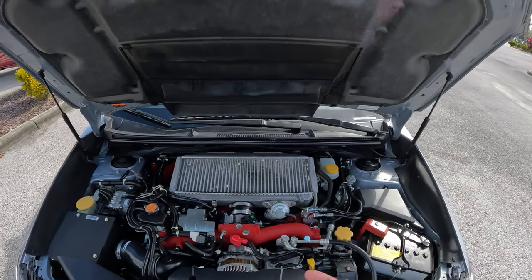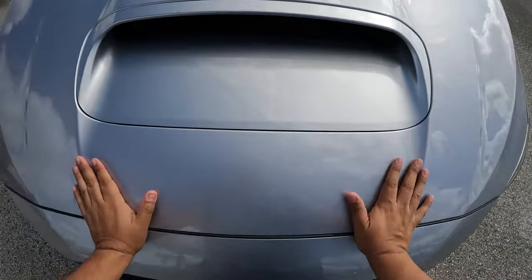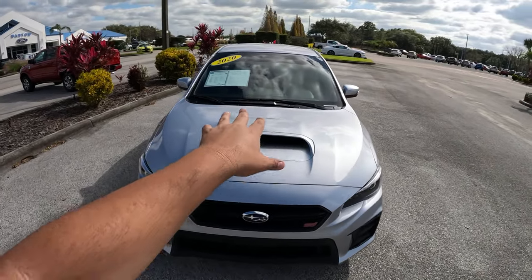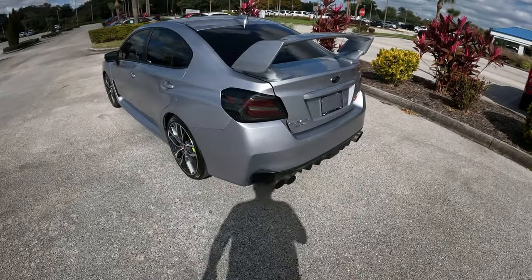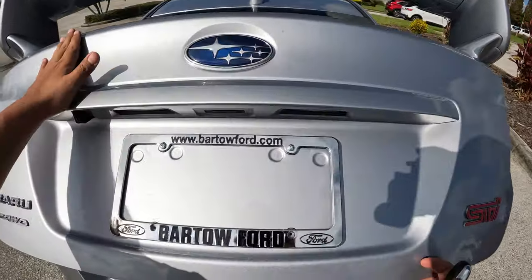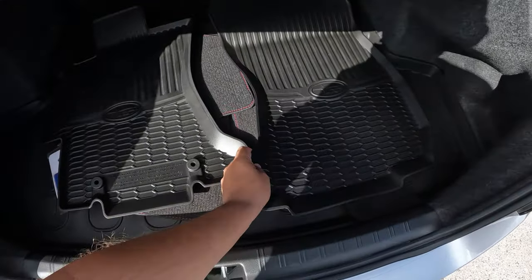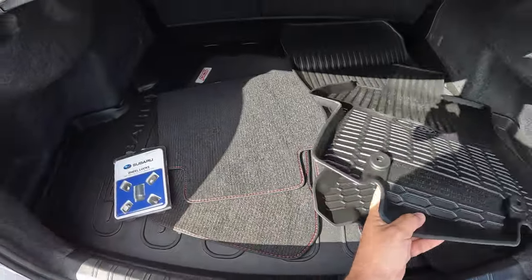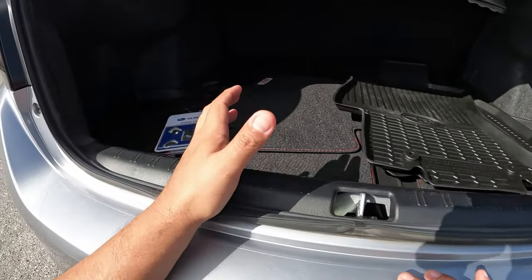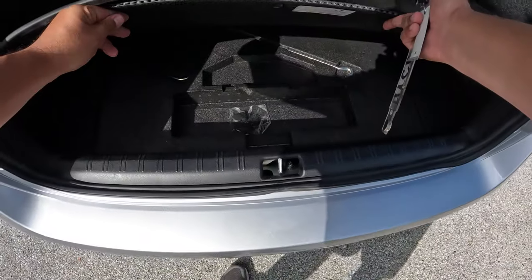Let's put the hood down. The functional hood scoop feeds air to the big intercooler on top of the engine. Now let's check out the trunk quickly. We've got some lights back here, a large spoiler, and a backup camera. There are some Subaru floor mats and a bit of storage space. It's a normal Japanese sedan trunk — fairly small.